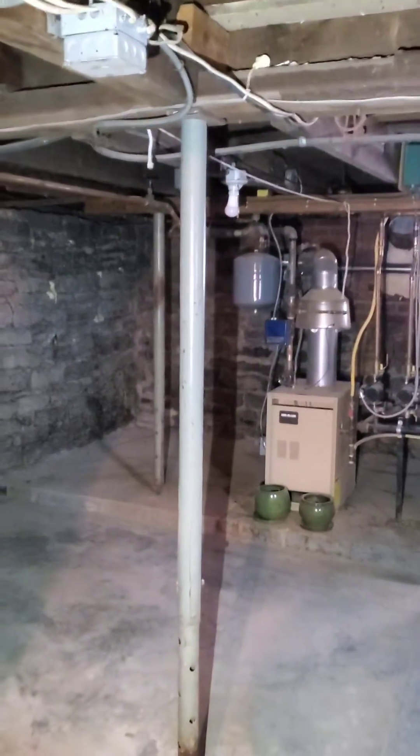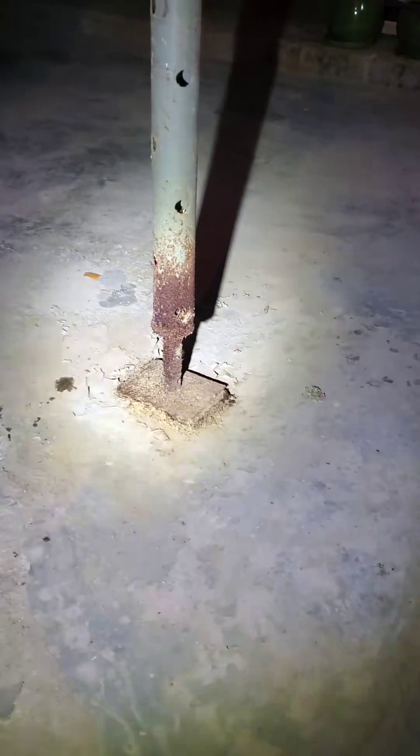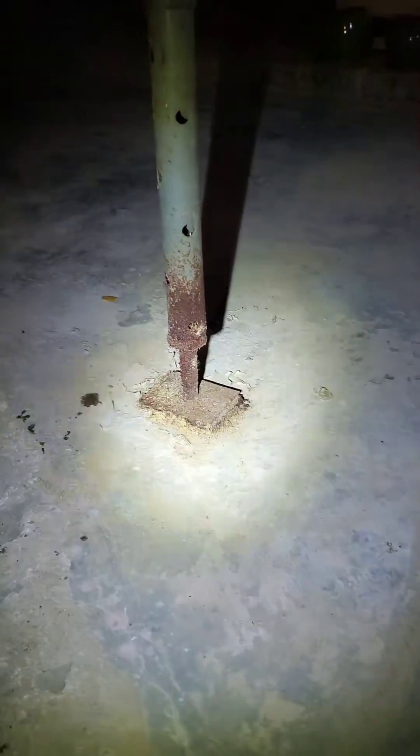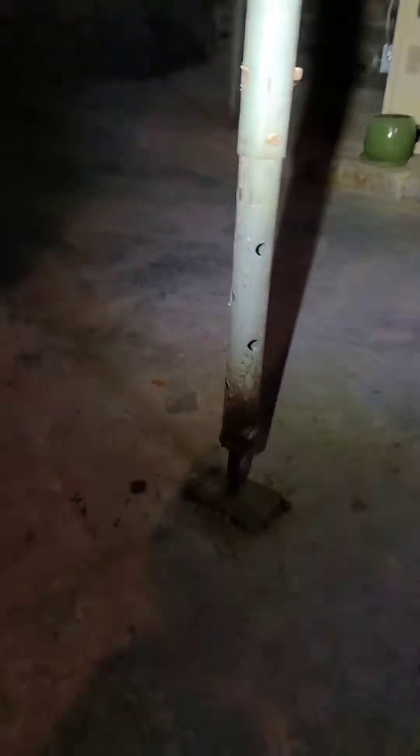Some bonus footage — this jackpost right here. Jackposts are temporary columns. But I'm going to show you something: there is a righter way to do this wrong. You see how this jackpost is upside down? So this is actually the better way to do it. If you're going to use these and you're going to do it wrong, this is the righter way to do it. The reason is that threaded pin right there at the bottom — it takes longer to rust out down here. That's a thicker piece of metal, so it'll take a lot longer to rust out.